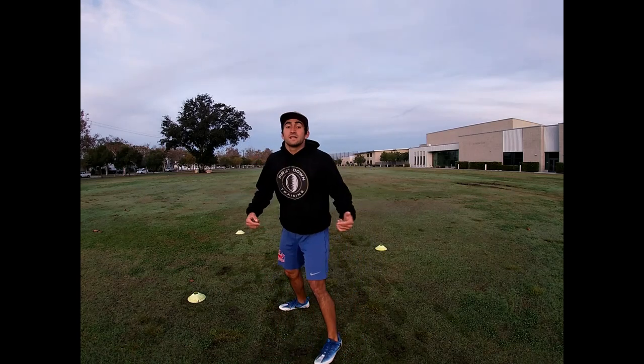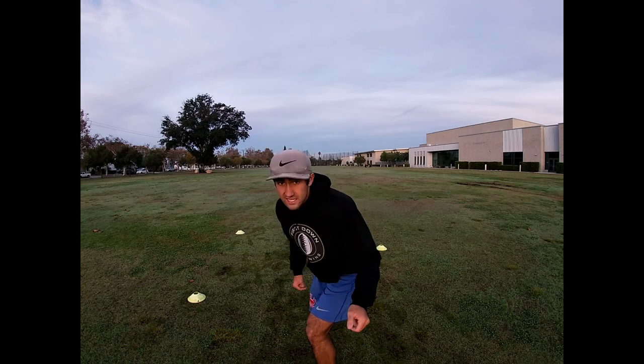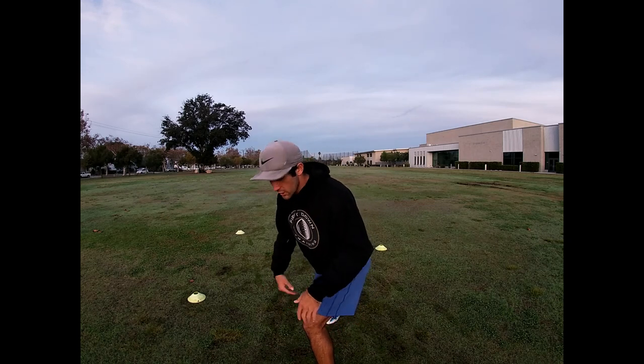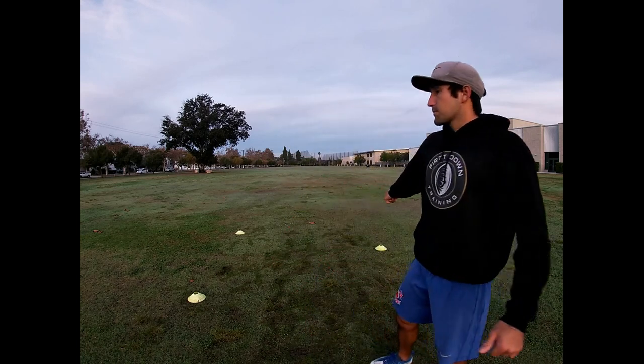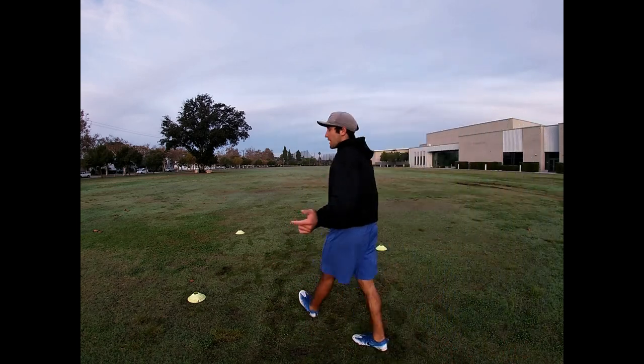We're lined up against this DB in press and we slide, then make a jab to the outside, hopefully getting this DB to turn the gate. Same idea as before — when I make this stick to the outside, I want to keep my toes forward, weight on the inside, head and shoulders to the outside. We're going to have this set up in a triangle.